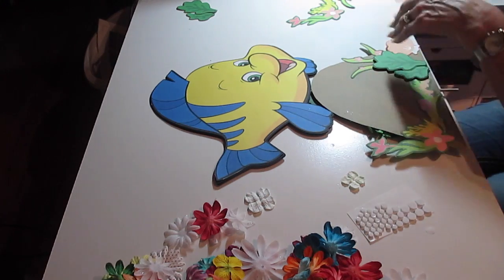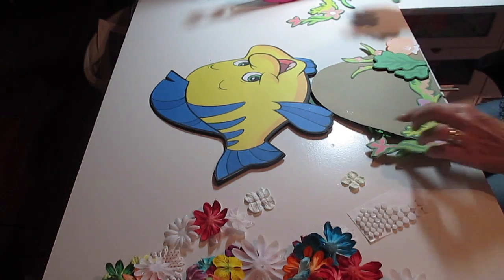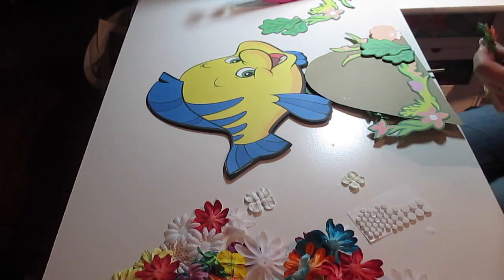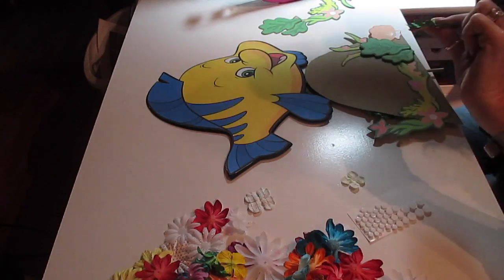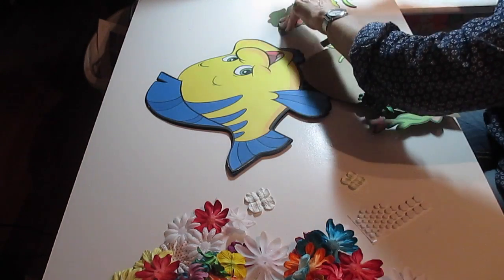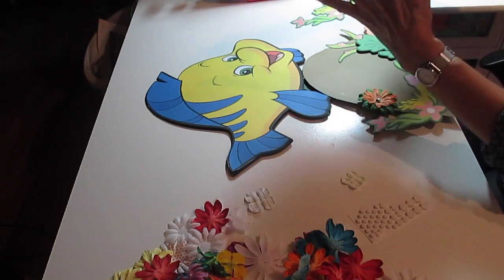Let me flip that over. I do believe I just got to do some flowers here, and I have the green. I'm going to do a couple flowers here, and there we go.